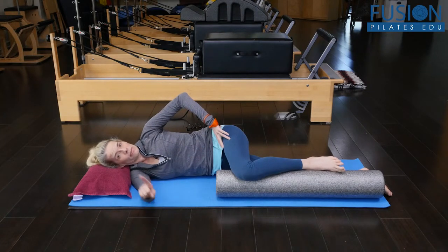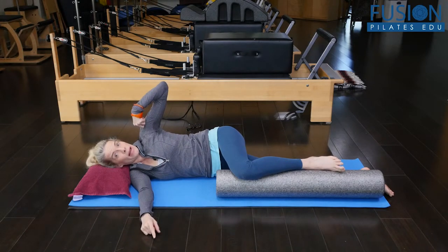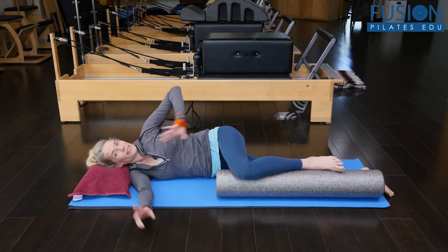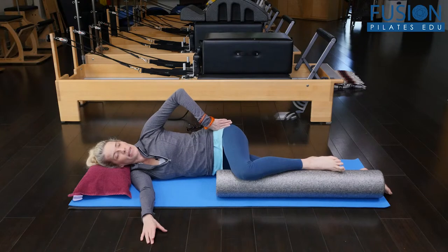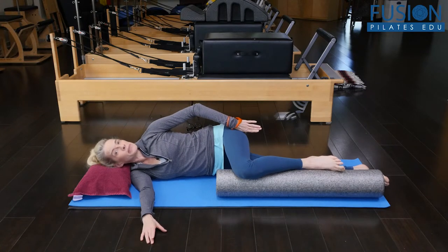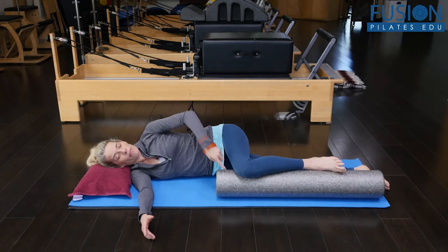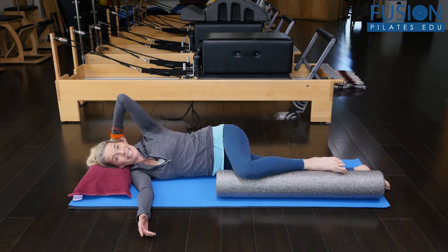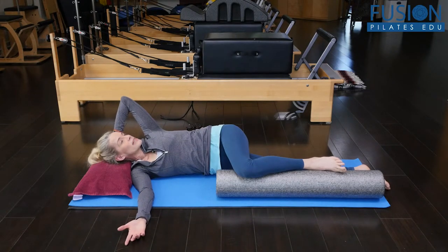What naturally happens here is that I want to collapse into my bottom waist and shrug my hip up to my shoulder — so I want to get rid of that. I want to find a lightness in my bottom waist and keep directing my top sitting bone towards my feet. And then from there, keeping my foam roller leg and pelvis steady, I'm going to rotate from my thoracic spine.